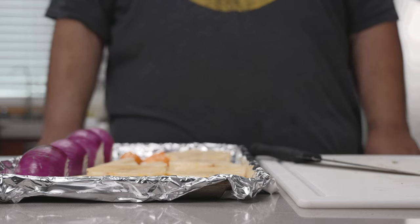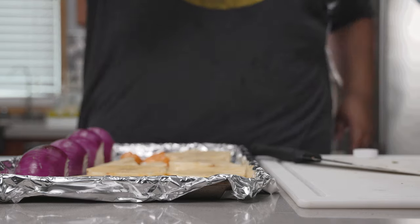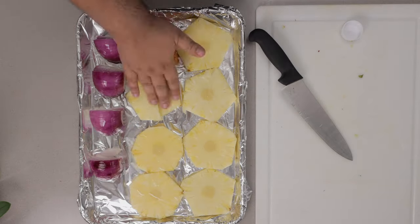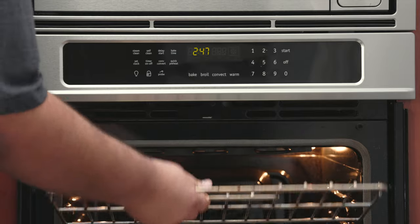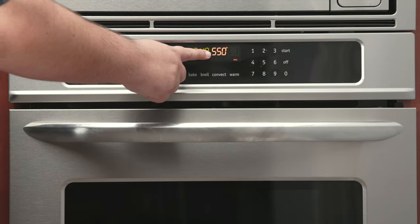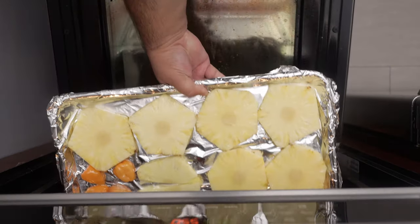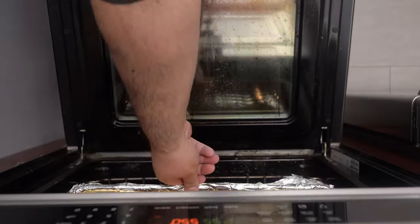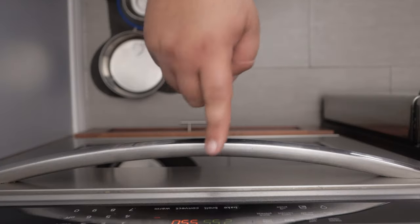And once you're done, give your hands a thorough washing because capsaicin has some serious hang time. Trust me, when I was testing out this recipe, I learned that lesson the hard way. Drizzle everything in a nice helping of oil. Then place a rack on the top shelf of your oven, set the broiler to high, and place our ingredients on the top rack.